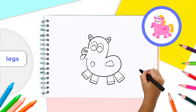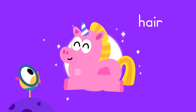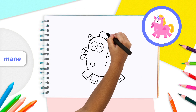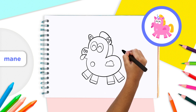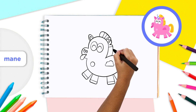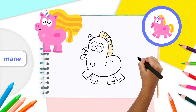Our unicorn looks great so far, but unicorns are well known for their awesome hair. Let's give it a mane. Starting from the center of the unicorn's head, add a rounded rectangle shape that goes behind the unicorn's right ear and down toward its body. Inside the rectangle, add some lines to make smaller vertical rectangles inside. These will let you add more color to the unicorn's mane.